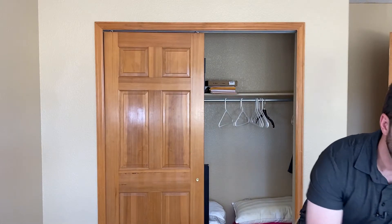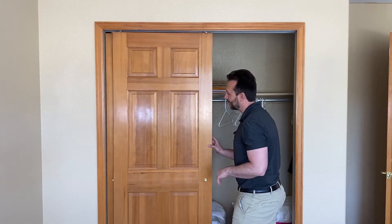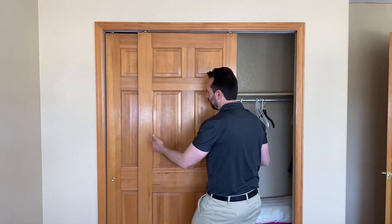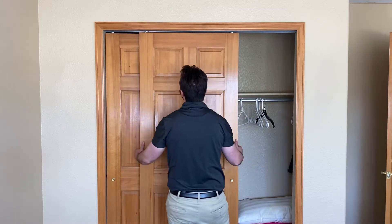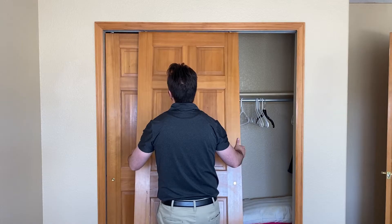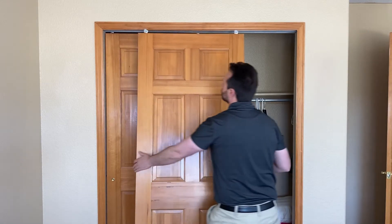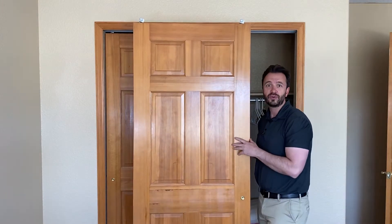Now let's go ahead and remove the doors. I'll just set this aside in a safe place so that when I'm done with the doors — whatever you're doing with them — you can put them back into place. I'm going to get on each side of it, tilt it out at an angle, then just lift up, and at that point the wheels will come out and you've got the door off the track.